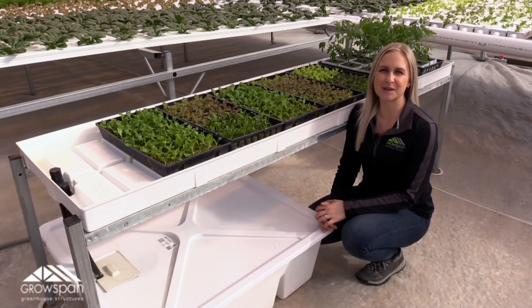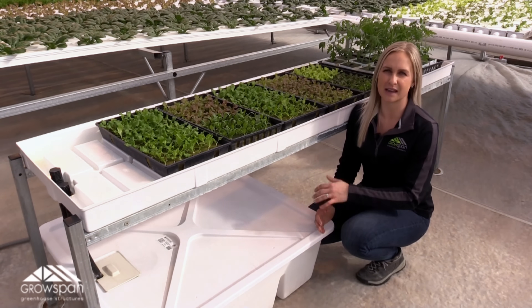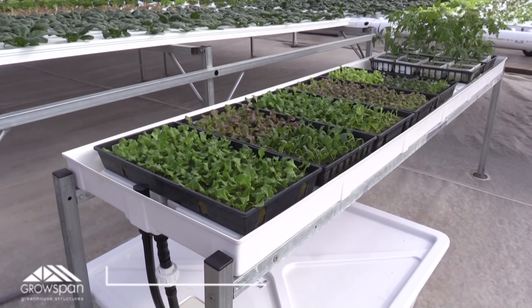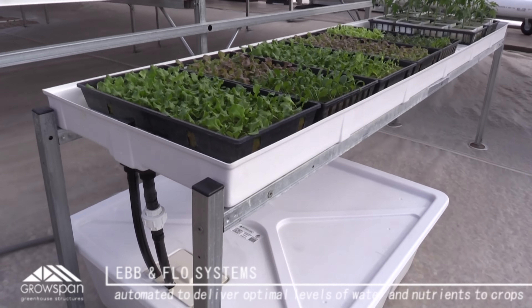Welcome to our greenhouse. I'm excited to be talking about our ebb and flow tables today because they're one of my personal favorite products that we offer. These tables act as a perfect little nursery for any plant.